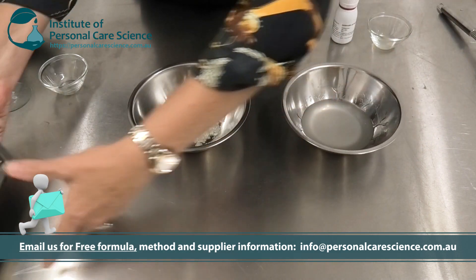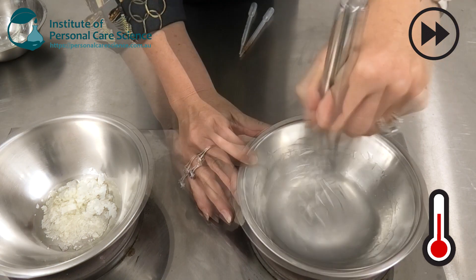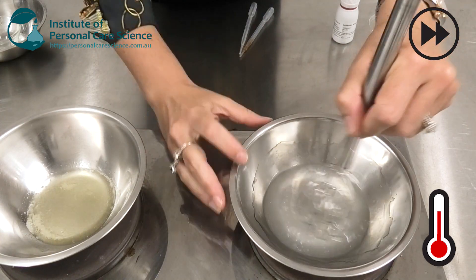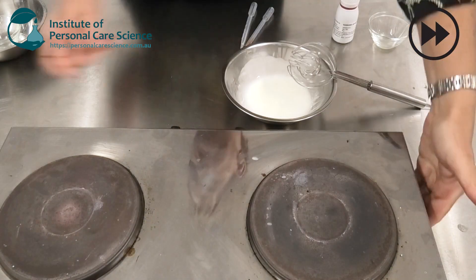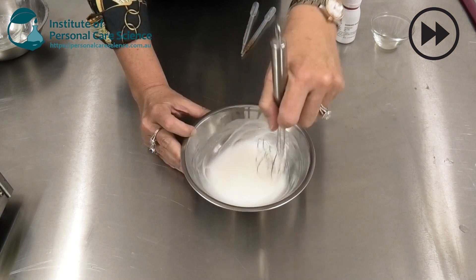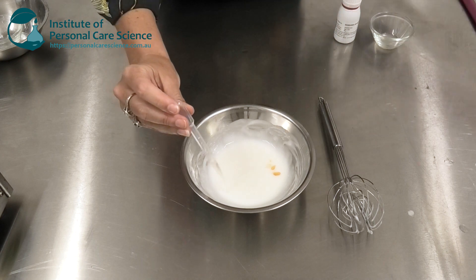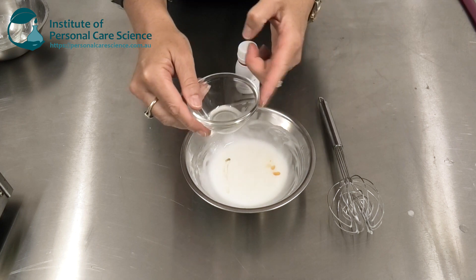Now I'm just going to heat both phases and form my emulsion. Once the emulsion has cooled, we can add our antioxidant and our preservatives.